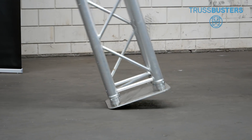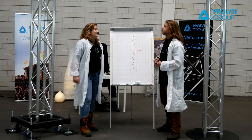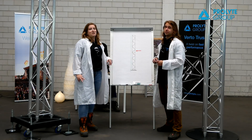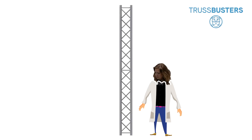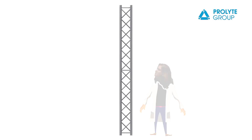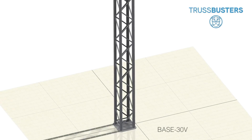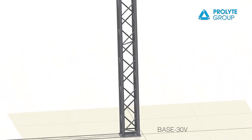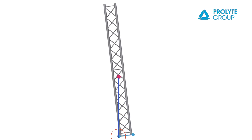We need to define the most important element, which is the center of gravity. This is the point through which the force of gravity acts on our system. Being in the same position as the center of mass, we can define it as the point where all the weight of the system is concentrated. Another important factor is the base and its outermost contact points. We can use these two elements to determine exactly when the system will reach its tipping point and will fall over.